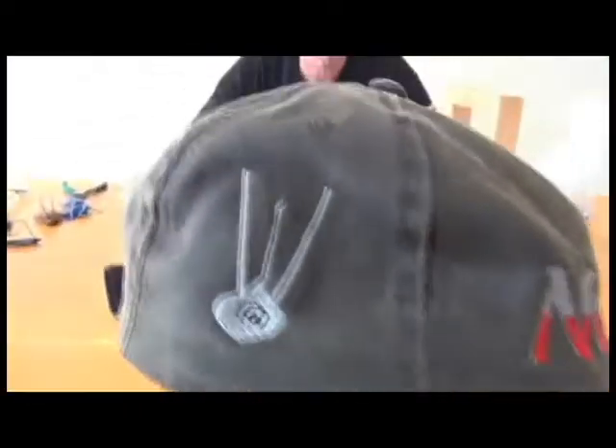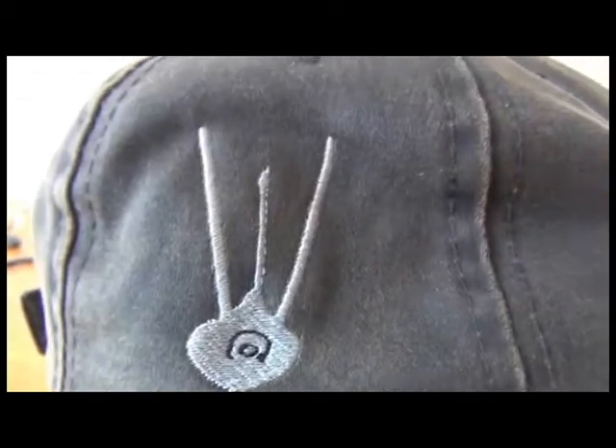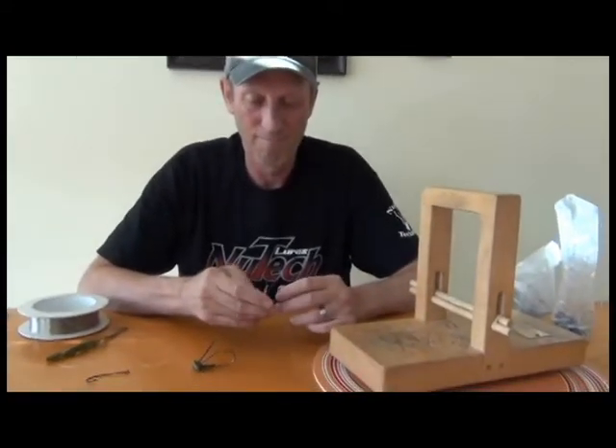We're talking about new jig technology here at Blitz. We've had a lot of emails about hooks, vertical line ties, and Texas rigging — so many emails that we're just going to shoot a video and direct people toward the answers.